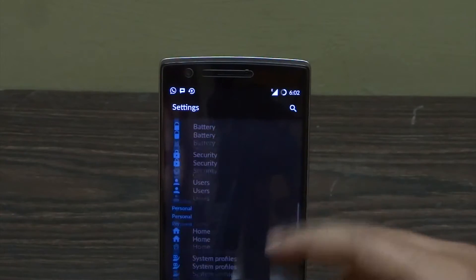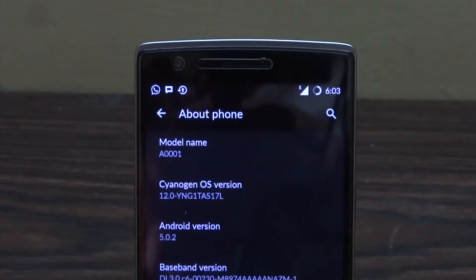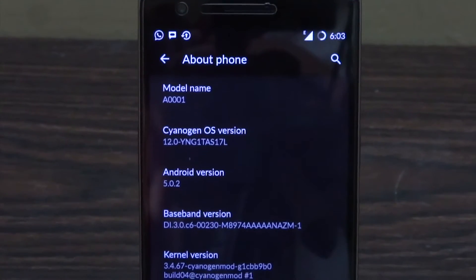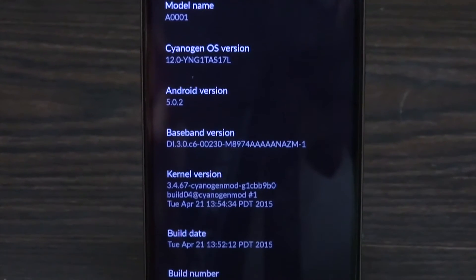I'm going to show you that my device is currently running CM12S, and I'm going to install Hydrogen OS on top of it. You can see the model number, the Cyanogen OS version — this is the latest one — and the build number LRX22G.